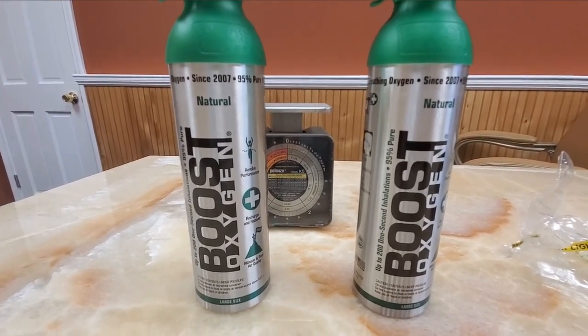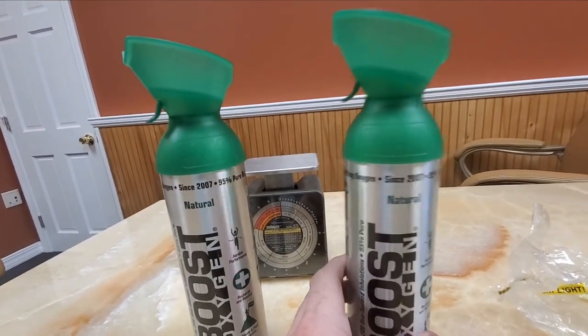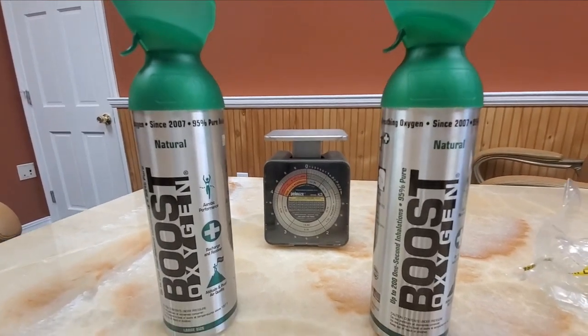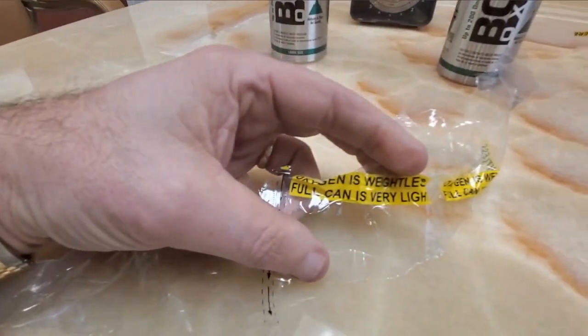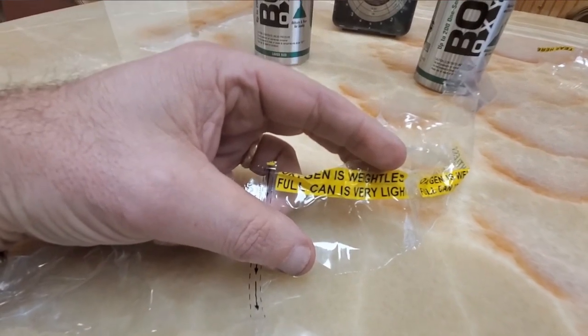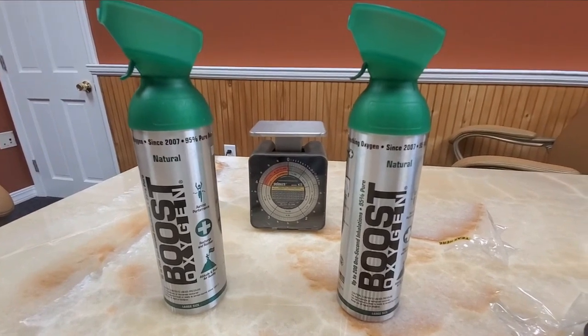Hopefully this better explains how oxygen is essentially weightless. It has a very light atomic mass. Even 10 liters of oxygen compressed into a lightweight aluminum can has no discernible mass. That's why we put on all of our cans that oxygen is weightless — the full can is very light, so people can read that clearly. Thanks and have a good day.